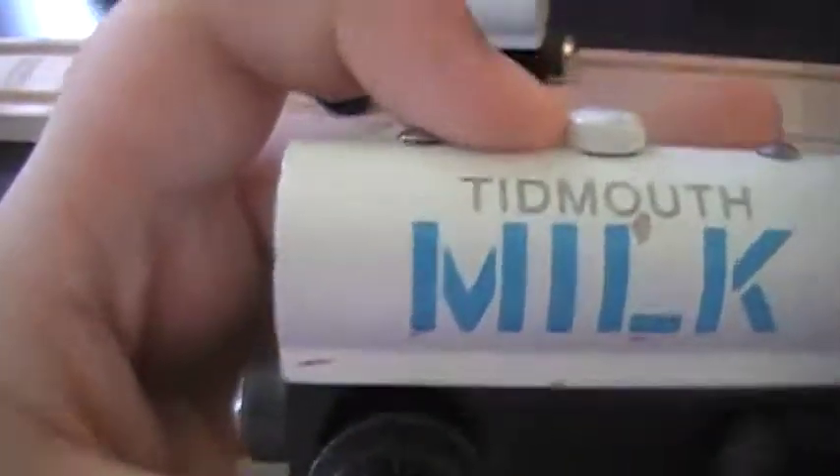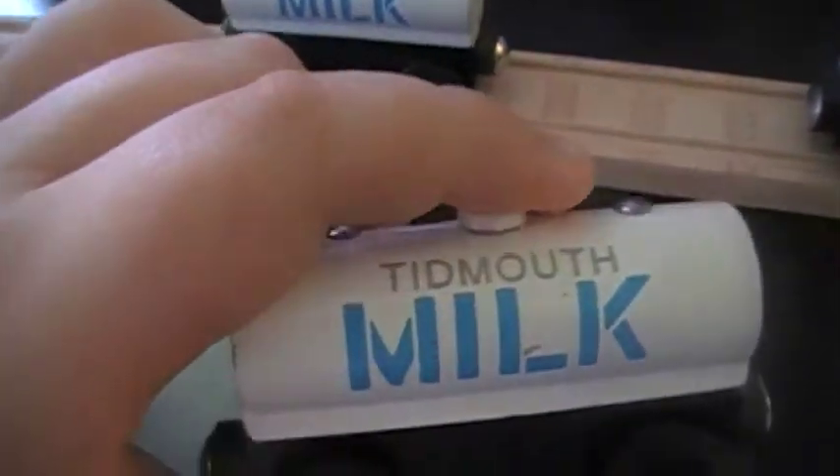The next one has a lot more wear — look at that, it's so horrible. I mean, I'm gonna crash it anyway, but the crayon on it is just awful.